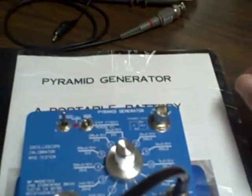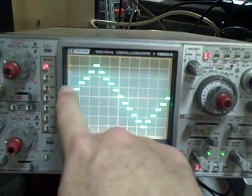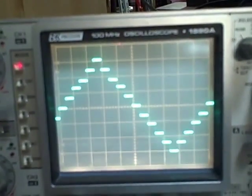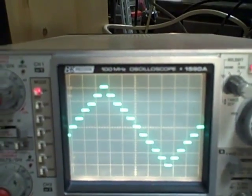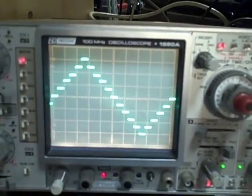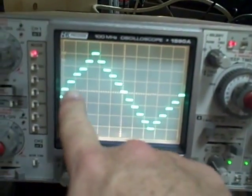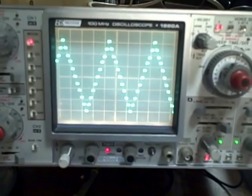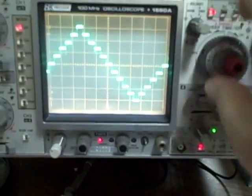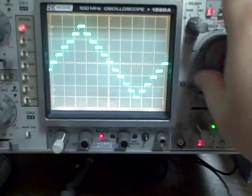Going to one millisecond per cycle: I'll set 0.1 milliseconds per division on my scope, ten divisions across the screen, and I see one full cycle — accurate. Next, 500 microseconds per cycle: at 50 microseconds per division times ten divisions that's 500 microseconds — accurate. Then 200 microseconds per cycle: I'm on 20 microseconds per division, ten divisions, one full cycle — accurate.